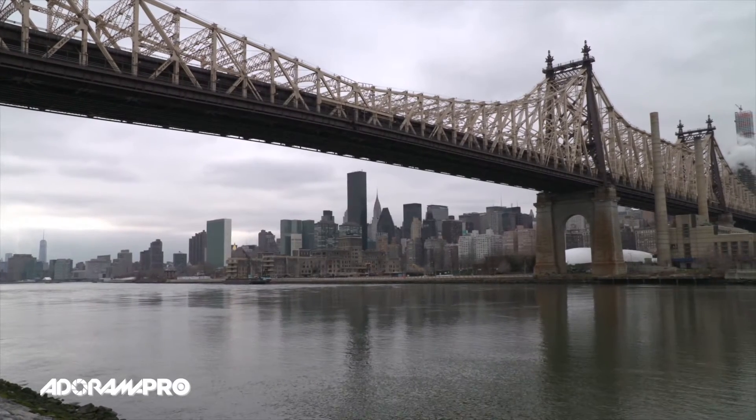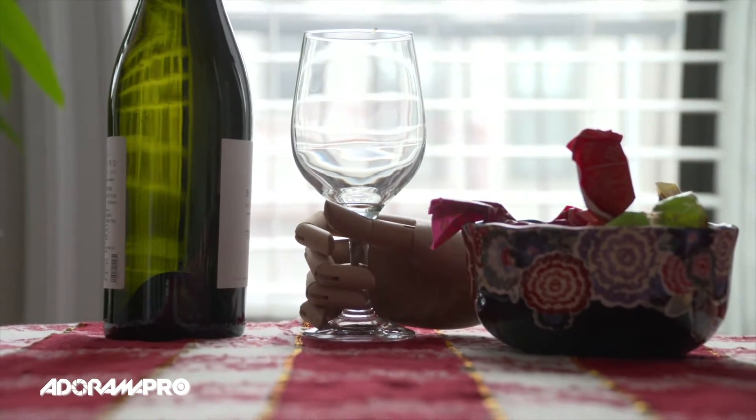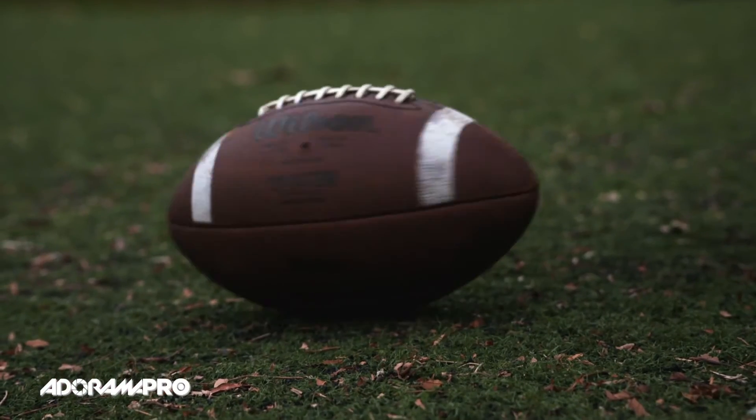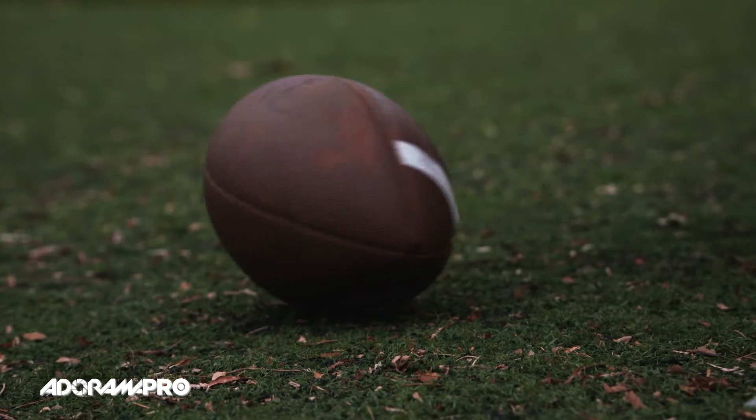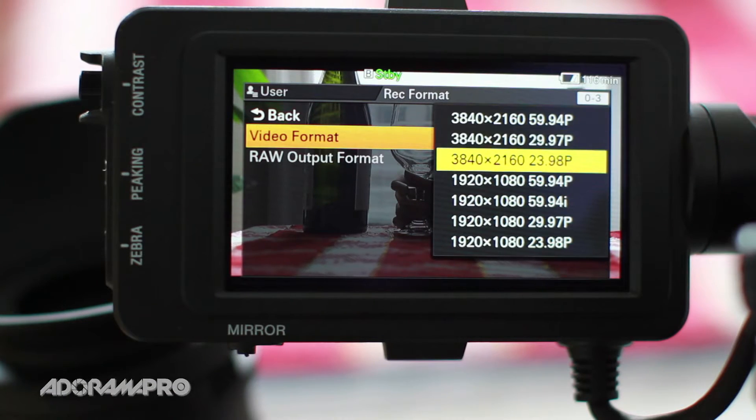The PXW FS7 uses the new XAVC Intra format, which supports 10-bit 4:2:2 recording up to 180 frames per second in full HD. Recording internally in 4K UHD, you can have slow motion up to 60 frames per second.